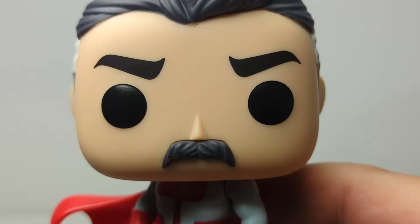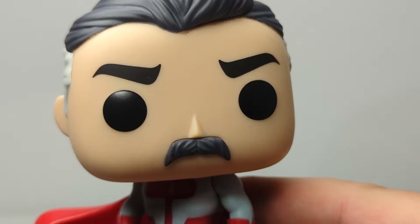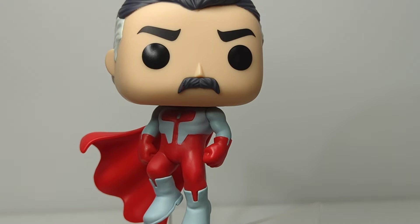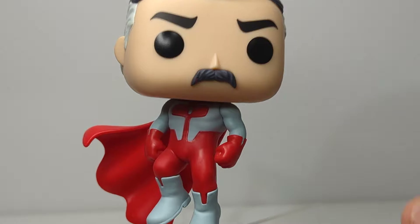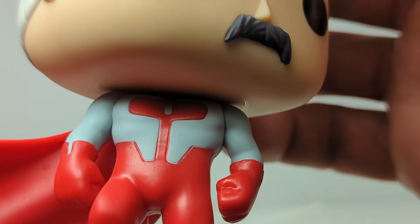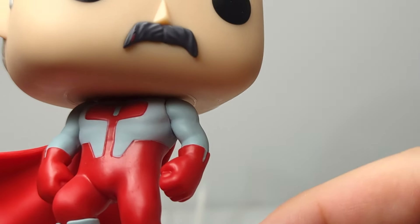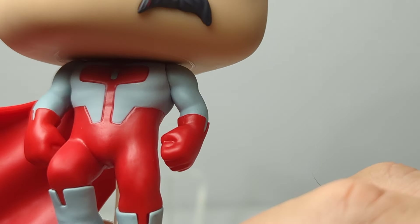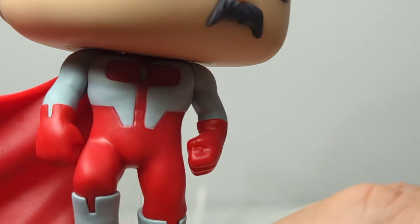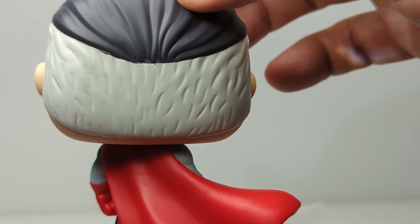They've got the Omni-Man 'tache — just that killer, killer tache that he has — voiced by the incredible J.K. Simmons in the show. It's a nice balance. The bloody variant is exactly the same but just with blood splatter across it. The red and white are different moulded parts. It's a little more grey here than in the actual comic and show, with the Diamond Select one being a bit more off-white. The cape looks great too, flying away in the background.